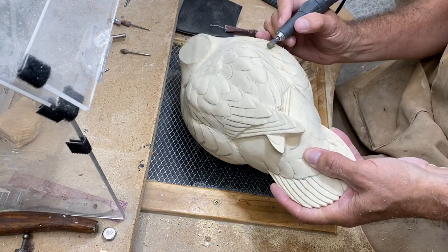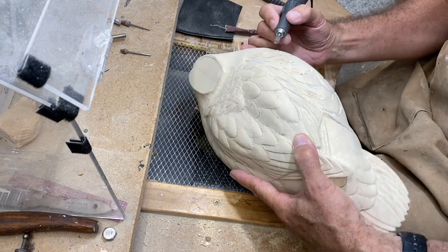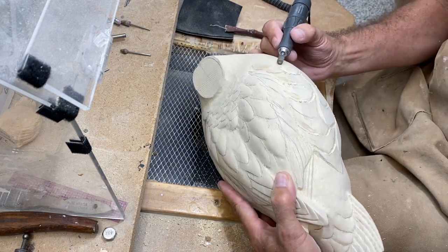That undercutting allows light from the top to cast a shadow below the feather group, which just projects well from a distance.